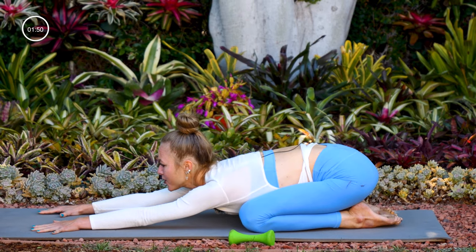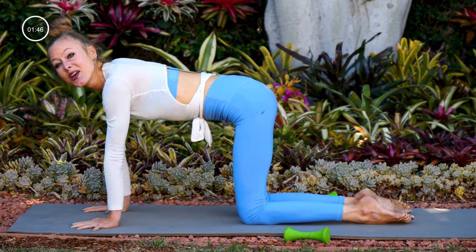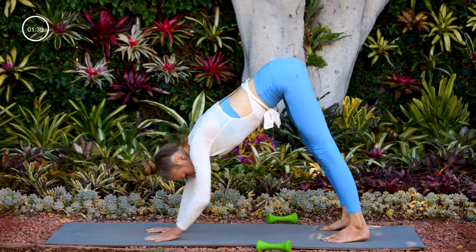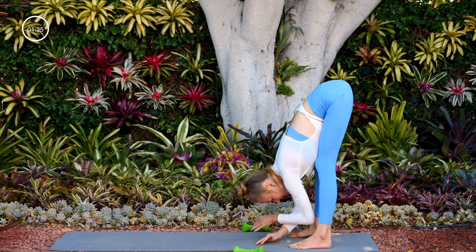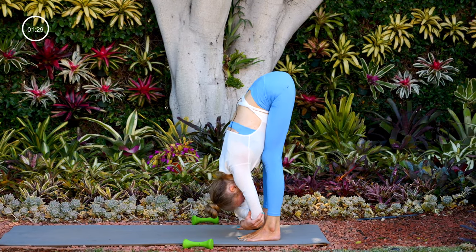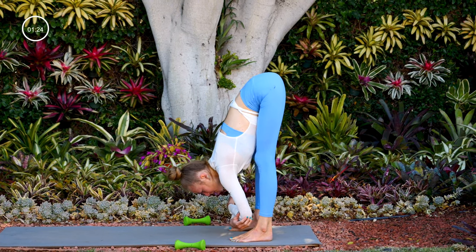From child's pose, rise up into tabletop. Once more tuck your toes, lift your hips to downward facing dog. Walk your hands back to meet your feet and take a rag doll — you can grab opposite elbows and sway side to side.